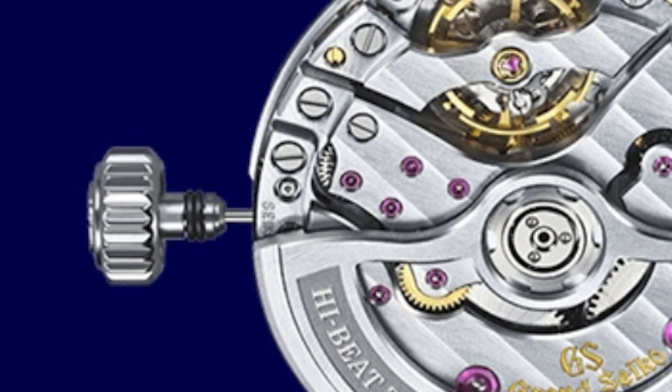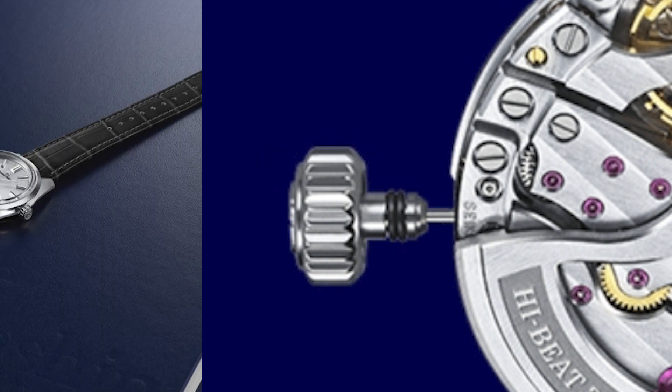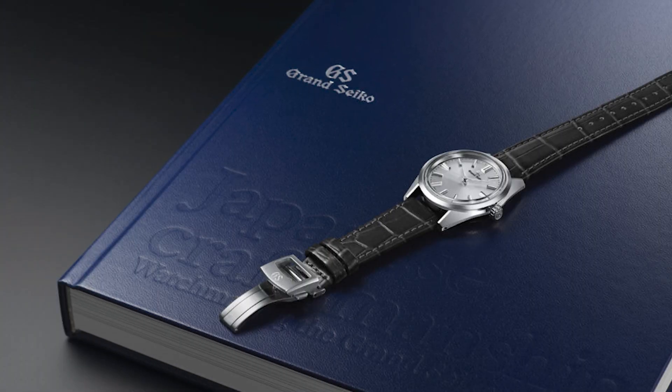Both models are driven by the manual winding caliber 9S64. This caliber is equipped with an anti-magnetic and shock-resistant balance spring. The mechanism of caliber 9S64 also provides a stop-seconds function, which Grand Seiko states leads to high accuracy on the watch.